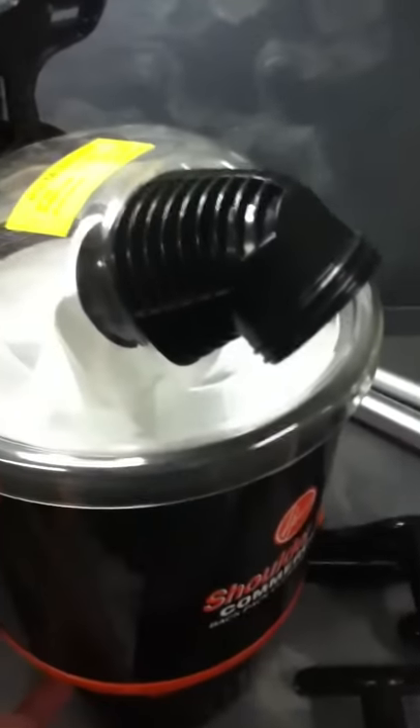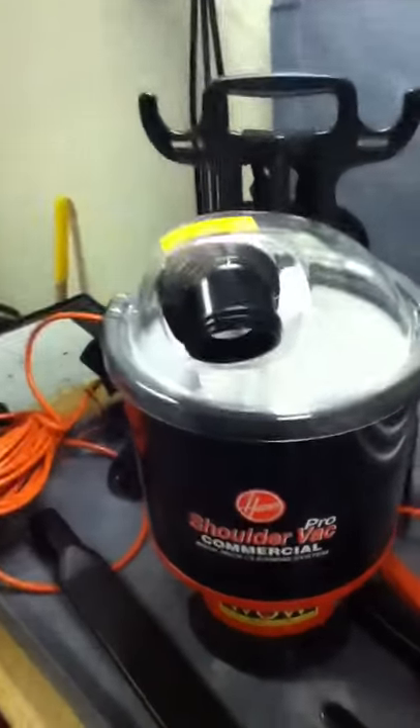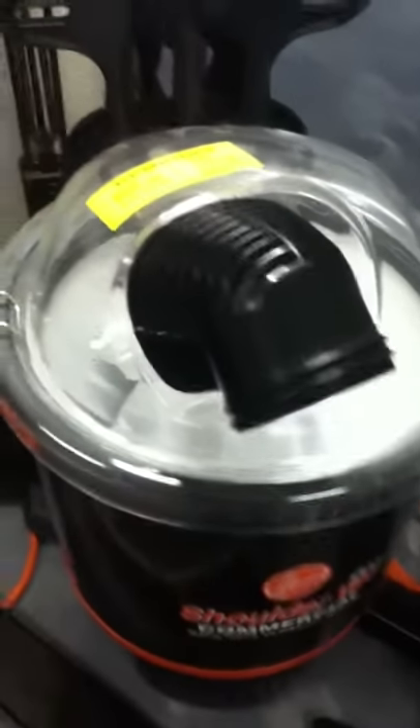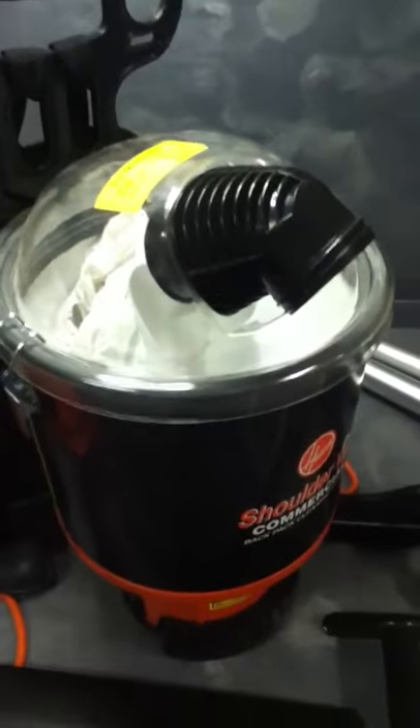It appears to be unused overstock and this thing really sucks. We let this thing run for like 10-15 minutes and didn't see any problems with it. It's unused overstock, so you'll see more specs and photos in the listing.